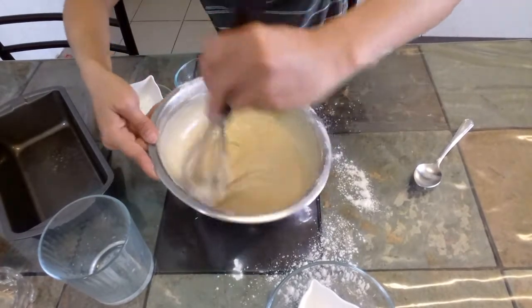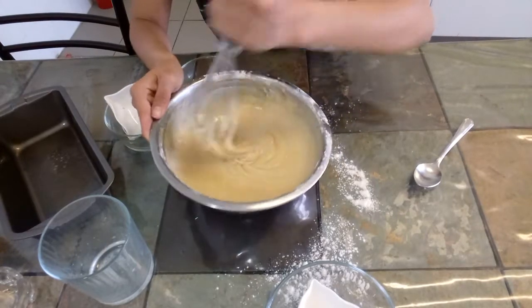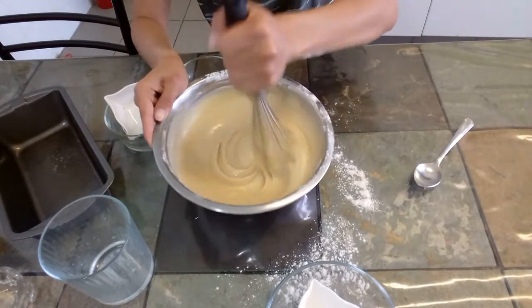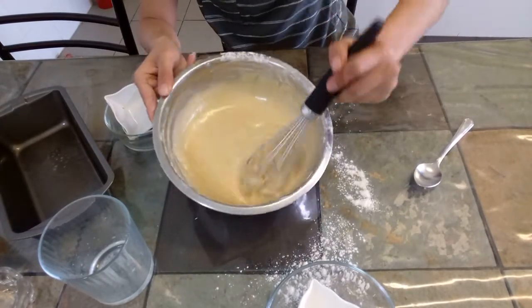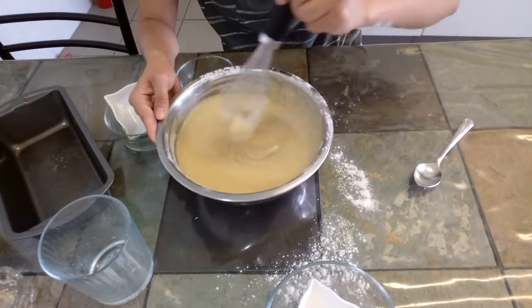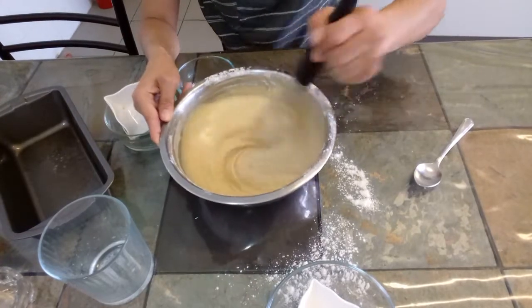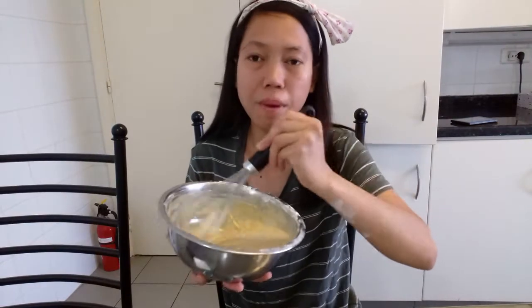There you go — you can't see any lumps of flour anymore. The batter is smooth and when you smell it, it smells like lemon since we put lemon zest. Now that it's ready, we can transfer it to our baking pan. Let's pour it into the baking pan with our spatula.